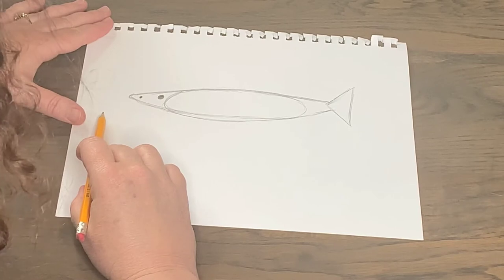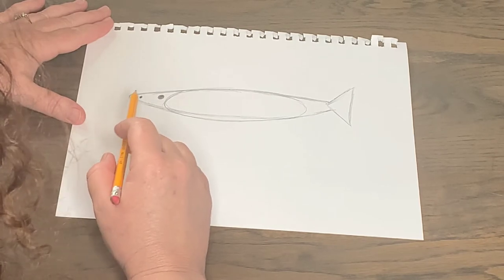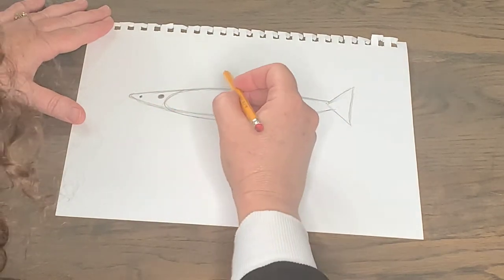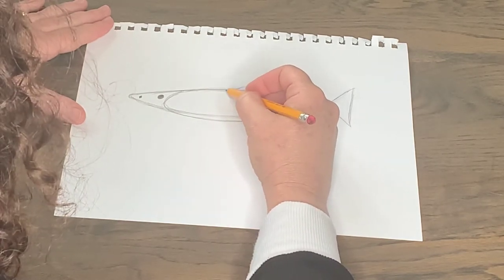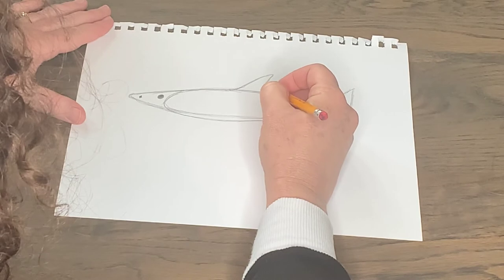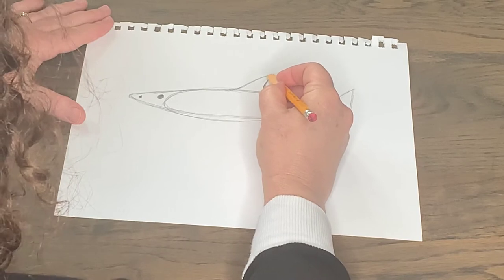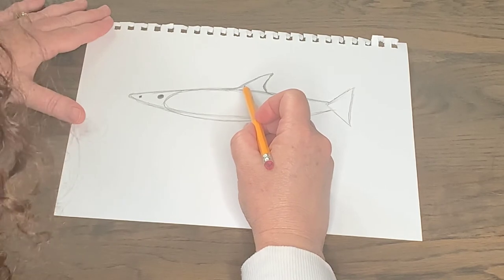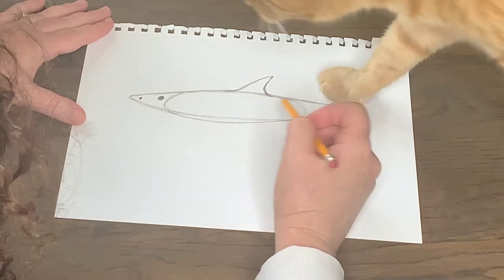Now one of my favorite things to draw is the dorsal fin. I'm just amazed at these sharks and their power. The dorsal fin is the fin that everyone's scared of when they're swimming and they see it. But honestly, you don't really need to be worried about getting bit by a shark — that is very, very rare. Great white sharks don't want to eat humans. If they do bite a human, it's just because they're curious, and most people survive.